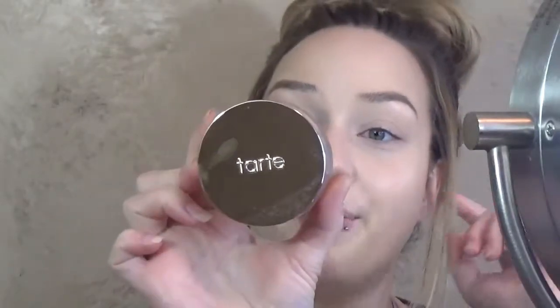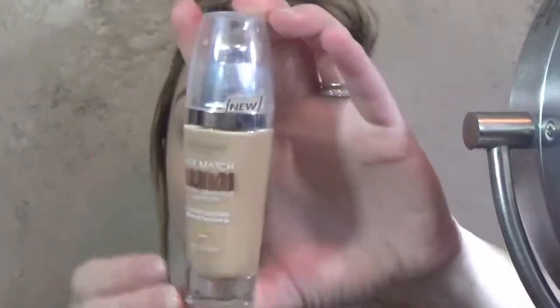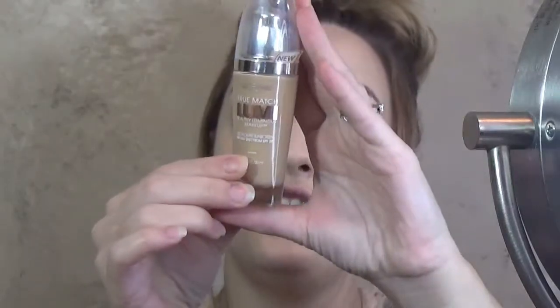For foundation today, I'm going to be using the Tarte Hybrid Gel Foundation and I have mine in the light neutral shade. I'm also going to be mixing it with just a tiny little bit of L'Oreal True Match Lumi and I have this one in Nude Beige. So what I'm going to do is I'm actually going to scoop a little bit of this and squirt a little bit of this onto the lid and then I'm going to mix it together and apply it to my face.